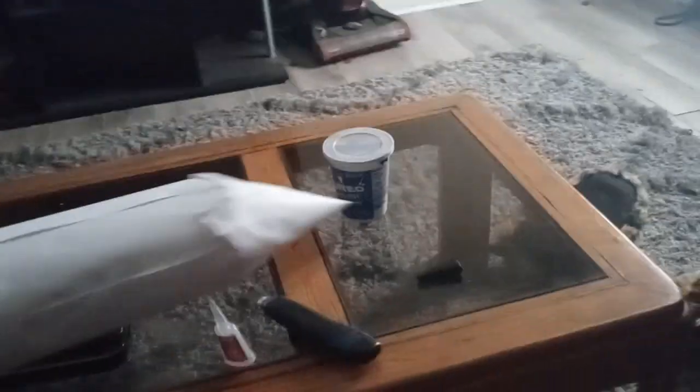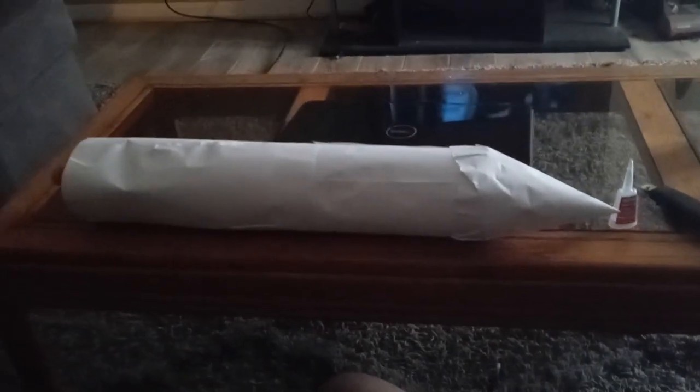Good morning, YouTube. I made another rocket. It's a bigger version, a bit longer. It looks like that. So it's not that bad, it just looks like that.